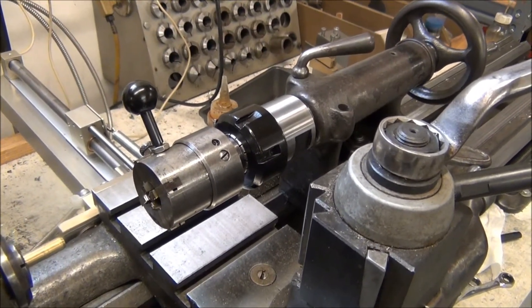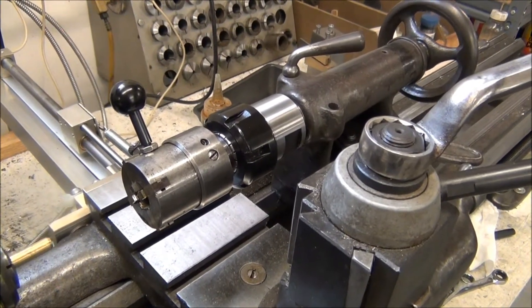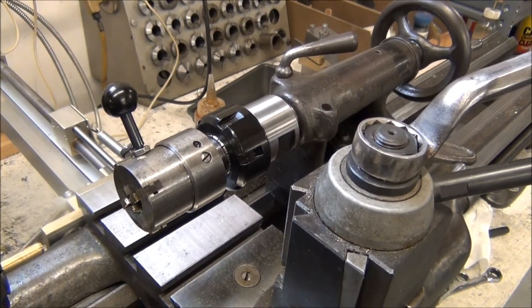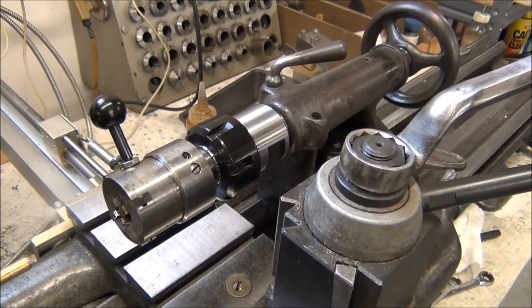This is a pretty small die head, but for a small blade like this you can cut threads up to 5/16. I've even seen dies for these — 0-80 dies — so great for doing small stuff.